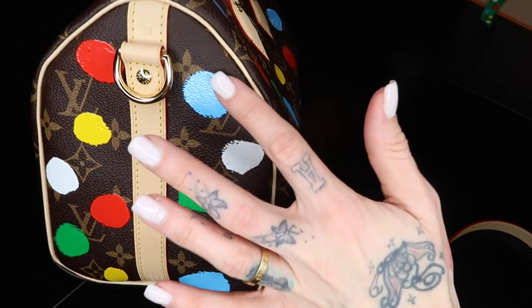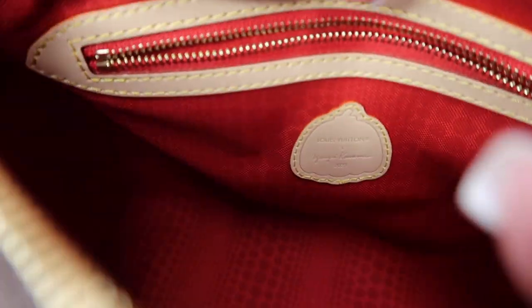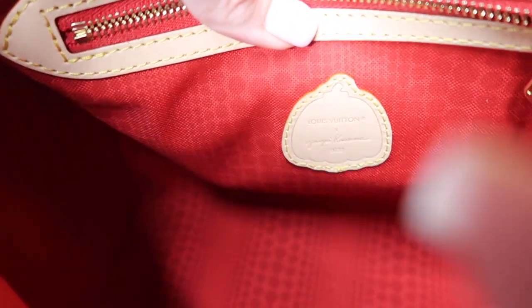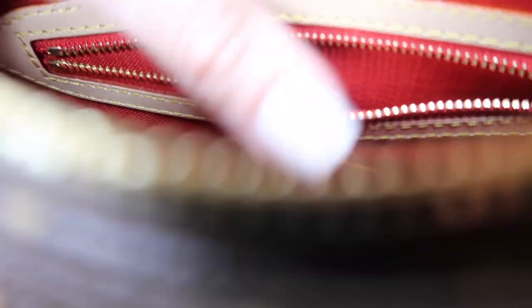Just look at how beautiful — none are alike. This is a little bit hard to show, but you can see the inside. You have that logo as well and a zippered pocket. The print inside the bag is replicating Kusama's 2012 Louis Vuitton print, and I love that.